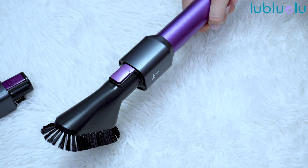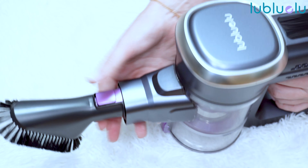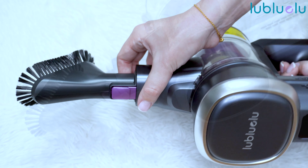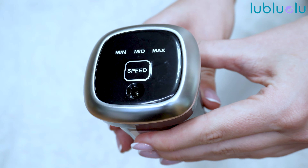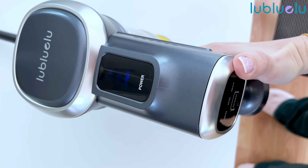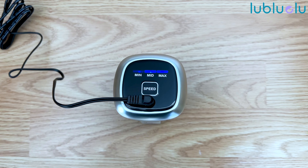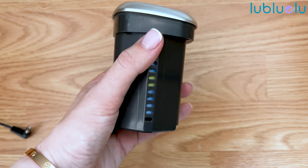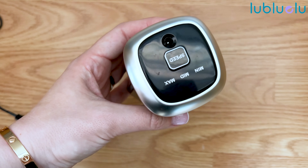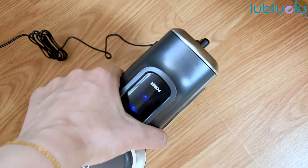It comes with a long-runtime detachable battery — a 7 × 2200 milliamp-hour battery — which means you will have 15 minutes of runtime to use this vacuum all around your house. You can definitely clean your whole home with just one charge, so there is no frequent recharging hassle needed. This cordless vacuum battery can be charged in or out of the vacuum, so you don't have to remove it every time.